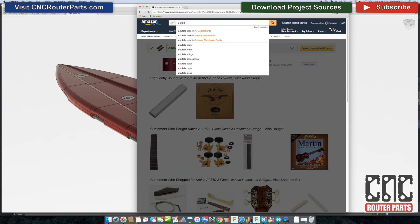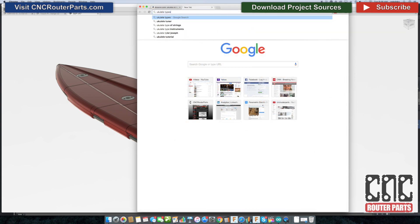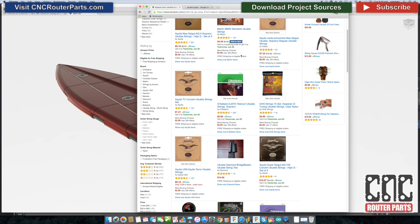And let's find some strings. This is a good time to segue and talk a little bit about the different types of ukulele. There are four types of ukuleles: the soprano or standard, concert, tenor, and baritone. We're going to be building the soprano or standard version.